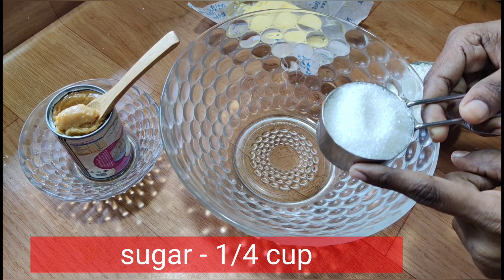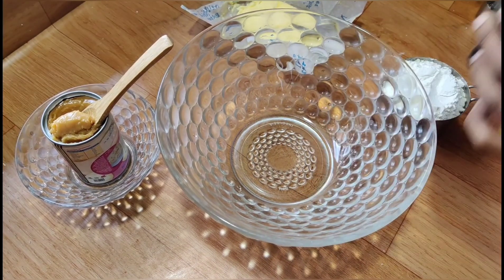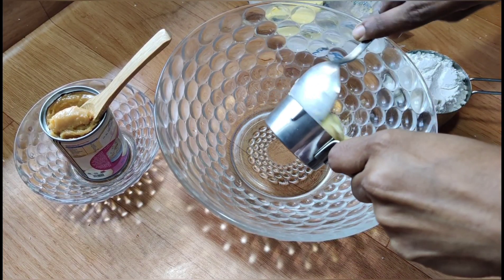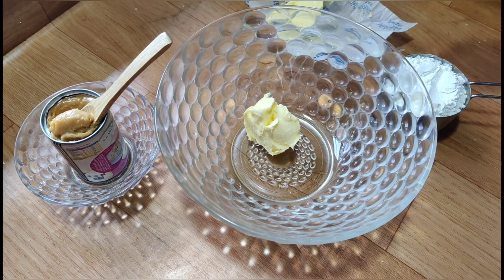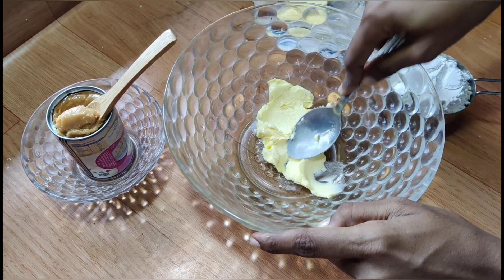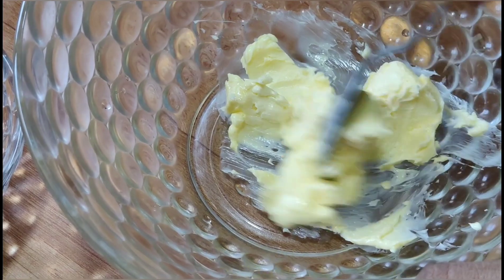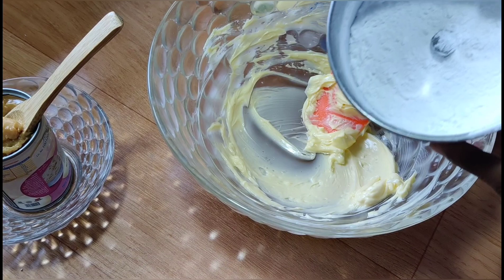Add sugar in the mix jar. I will put the flour in the fridge and heat the butter. I will heat the butter and add sugar.